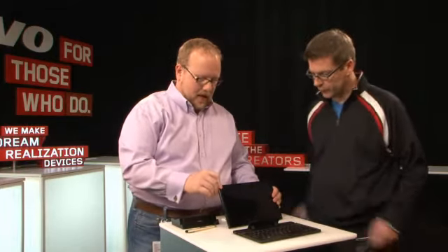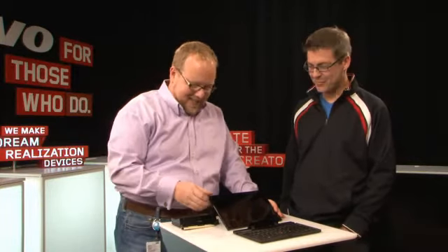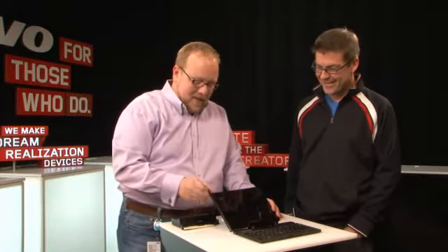Tell me about the display. We have a 10.1-inch display with five-finger touch. Just so much to talk about — and I want to get back to the pen.